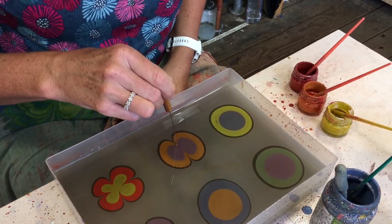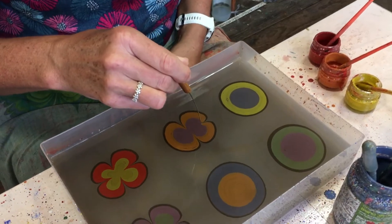If you want nice deep petals in your petals, then go deep.